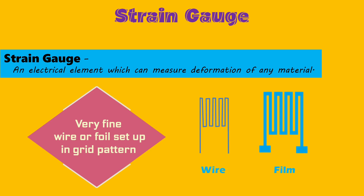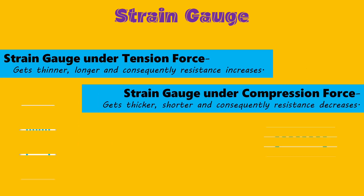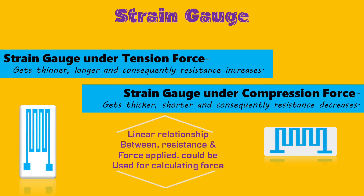A strain gauge is constructed of very fine wire or foil set up in a grid pattern. With any change in shape of the strain gauge, its electrical resistance changes. If a tension force is applied, it gets thinner and longer and consequently its resistance increases. If a compression force is applied, it gets thicker and shorter and consequently its resistance decreases.